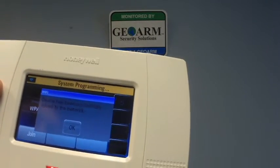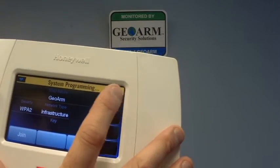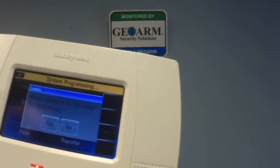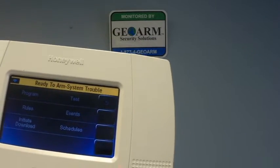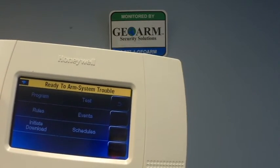Device has been successfully added to the network. From here, we're going to back out of programming. You always want to click yes to allow installer to re-enter program. And if you have any questions, please feel free to give us a call at 1-877-4GOR.